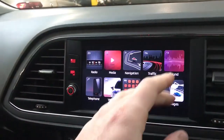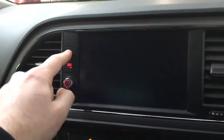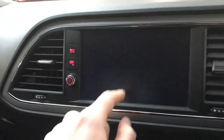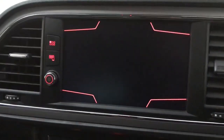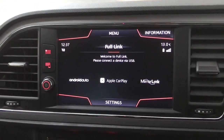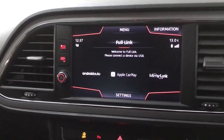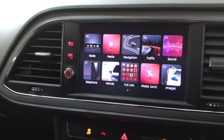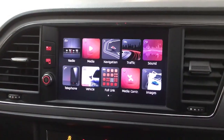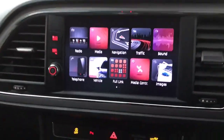We've also got traffic updates and a telephone tab for the Bluetooth itself, and you do also have full link which is Apple CarPlay and Android Auto, so you can have your own phone screen on the screen in the car. But if you just prefer to have your calls and music coming through then you can connect via Bluetooth instead. With full link you can also have Google Maps or Apple Maps on the main system itself.